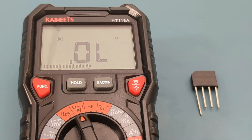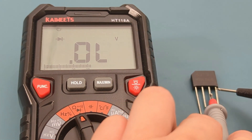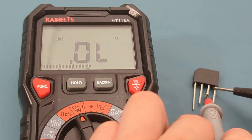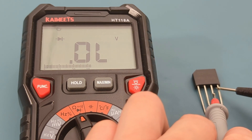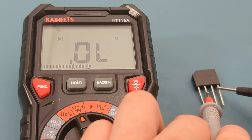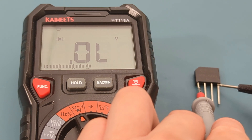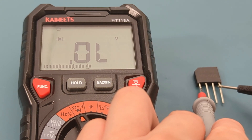When you reverse the probes, you should not get any reading. Let's test this out. Touch the black probe to the negative terminal. Touch the red probe to the second AC terminal — the reading shows OL. Touch the red probe to the first AC terminal — once again, the reading shows OL. Touch the red probe to the positive terminal — the reading shows OL.